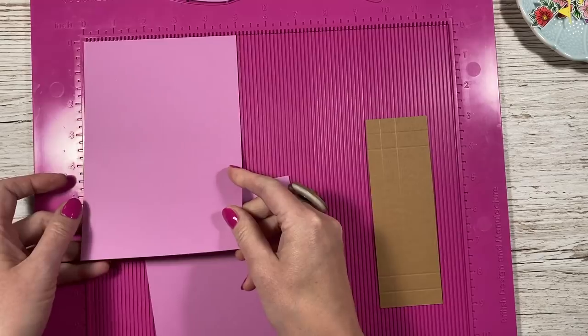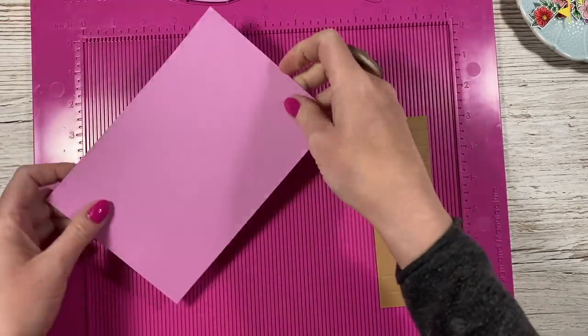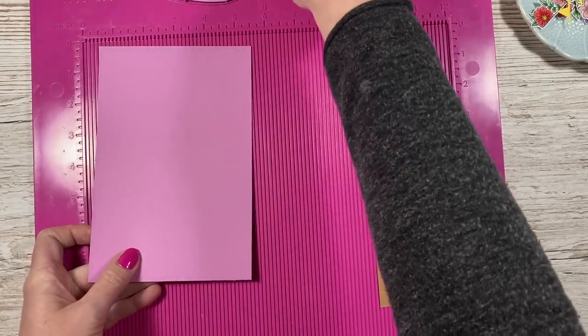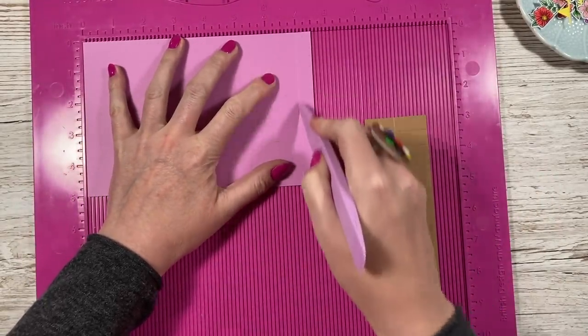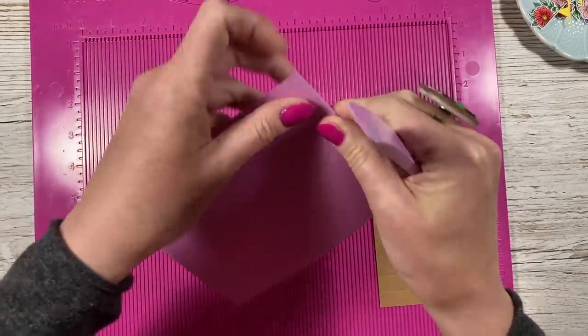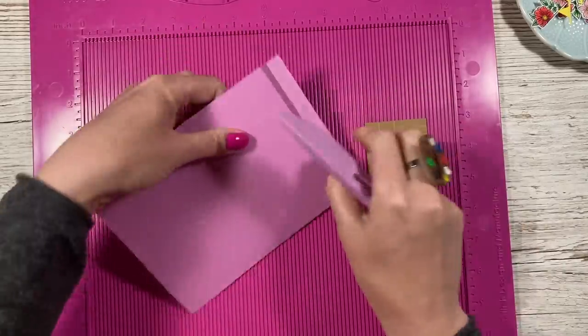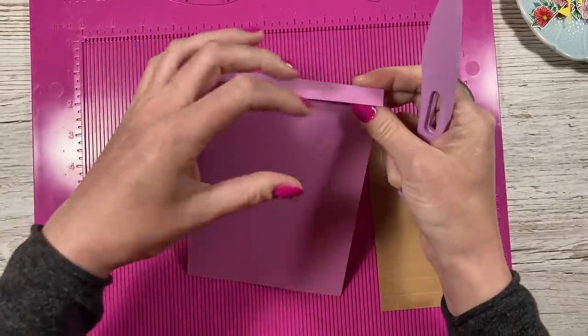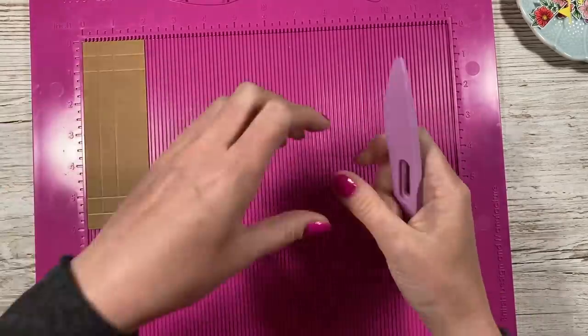First of all you want a piece of 5x7 — I've got this nice pinky colour — and then you want a piece of 5x7.5, and along the 7.5 side you just want to score at 7. So you've got your little half inch tab here. Just fold and burnish that and that's how we're going to attach the pieces together to make a top fold card.